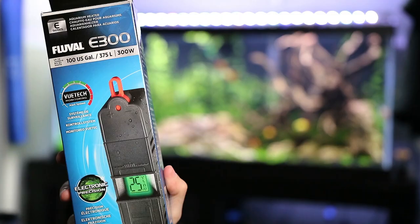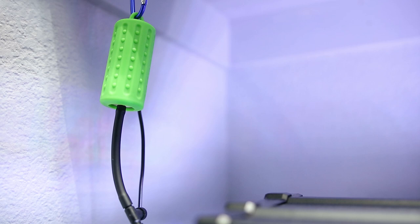For heating I have a Fluval E300 heater — I really like it and would definitely recommend it. I bought another one for some other tanks as well. The last piece of equipment is back in the corner: an Aquarium Co-op USB Nano air pump and a ZYS air stone — those little never-clog air stones on Aquarium Co-op's website. Cory sent me a bunch and I'm absolutely loving them.